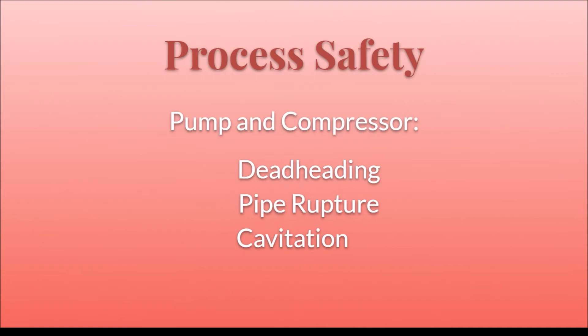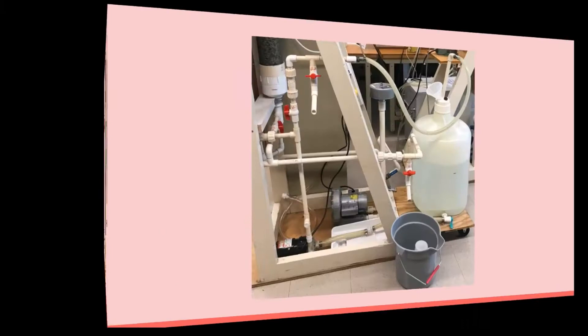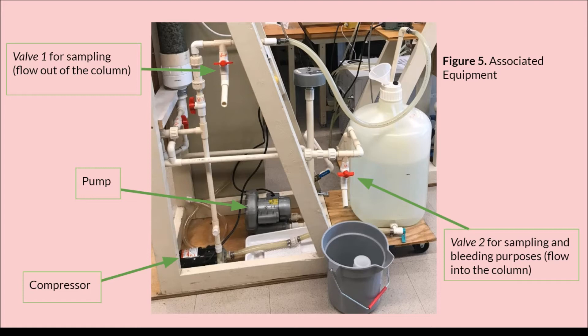As for the process itself, deadheading, pipe rupture, or cavitation may occur if the proper precautions are not taken. The equipment used in the lab experiment are shown here. The experiment utilizes a 40-inch packed column with 1/4-inch ceramic interlock saddles. The flow meters indicate the volumetric flow rates you are working with. Valve 1 is used for sampling the flow coming out of the column, and valve 2 is used for sampling the flow coming into the column. Valve 2 is also used for bleeding so as to not allow flooding within the packed column.